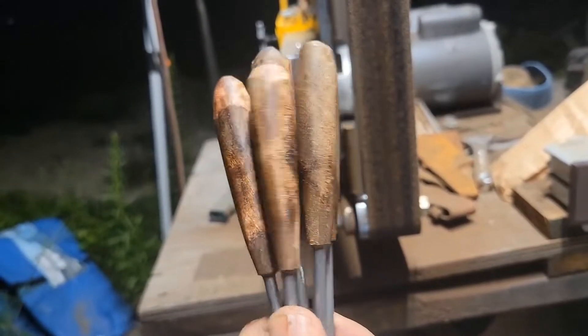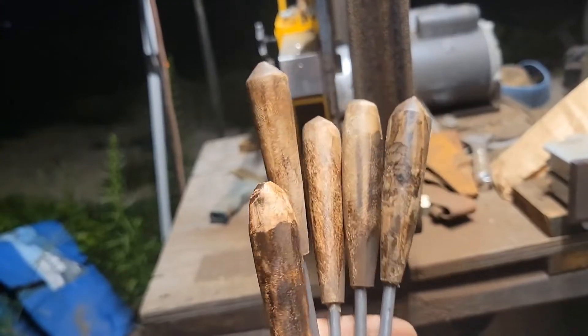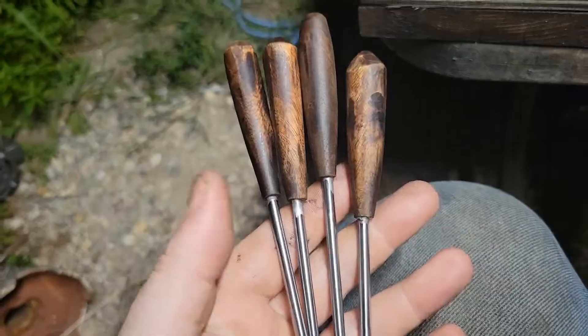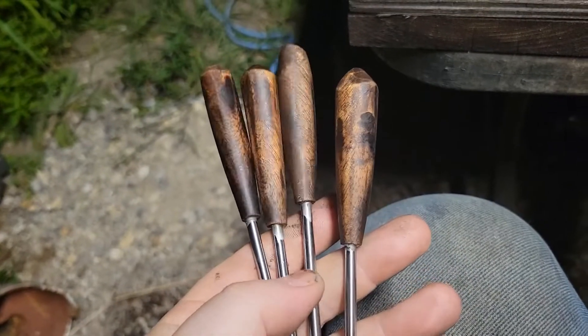Rough ground, got to get hand sanded and polished, and then a heavy dose of mineral oil should be good to go. Here they are — mineral oiled, sanded. I didn't take them completely smooth on the handle; I like a little bit of texture on them.